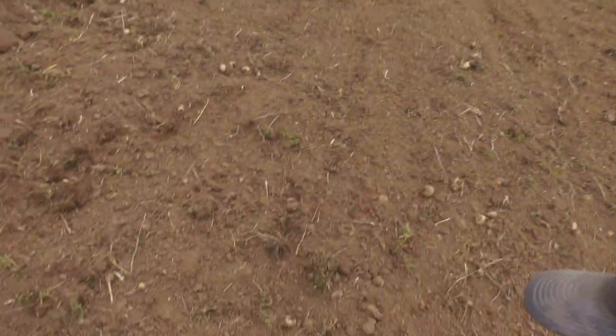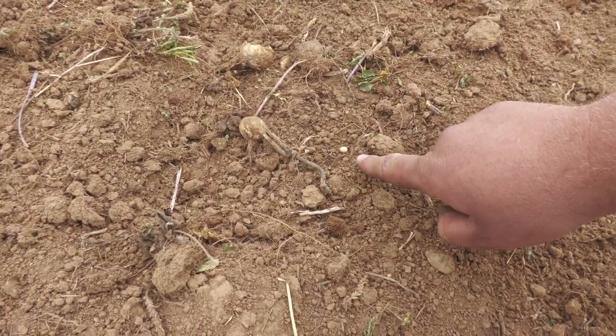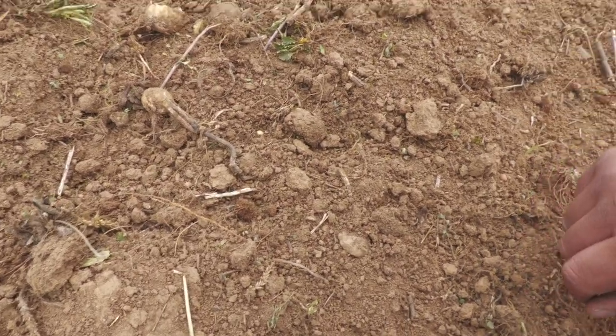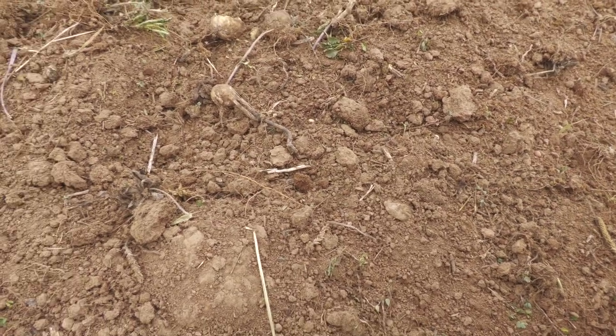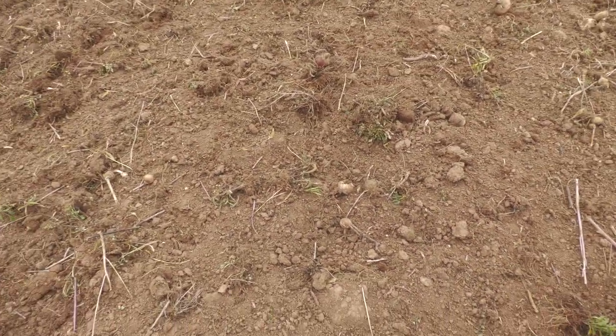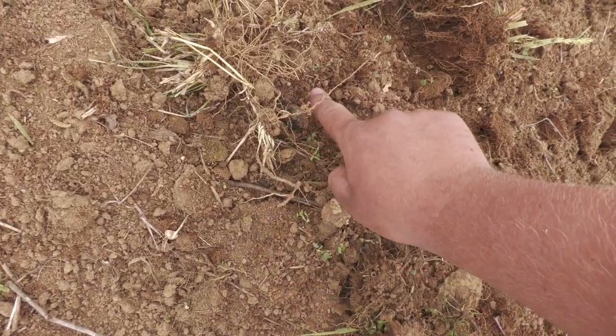If you look over in this section, here's a seed — there's a bean right there. You can see there's one right here that's down in there — it just kind of helped pull some of that dirt over top of the beans to try to protect them a little bit more. I'm hoping with the rain that's coming in — it's actually starting to get dark — that it helps drive some of this seed into the nicely tilled soil even better.